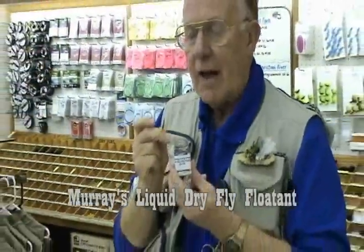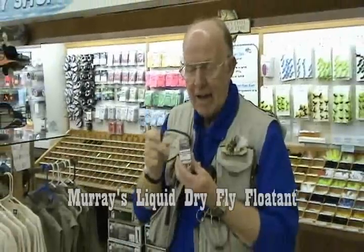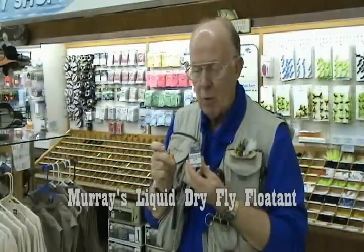No, I'm not going to tell you what it is. That waterproofs the fly, and that's all there is to it. Now go to the stream and fish that, and it will float extremely well.